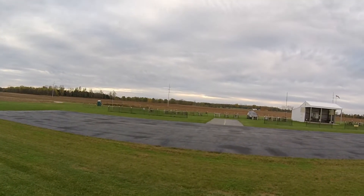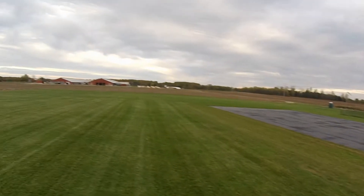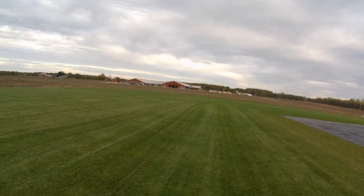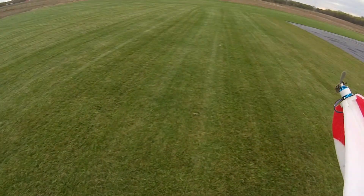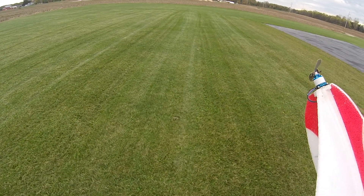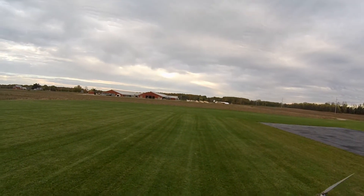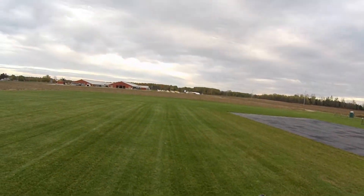According to the anemometer over there, gusts are up to 15 and it's averaging around 10 or so, and basically it's from that way. It's on 4S for the first time.